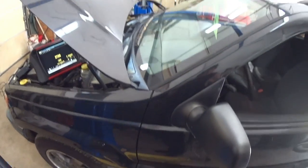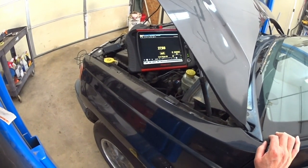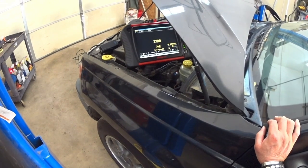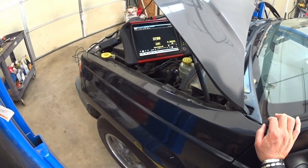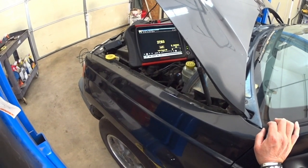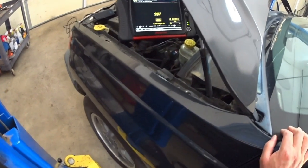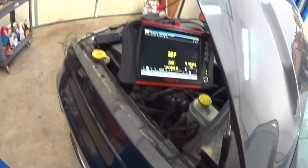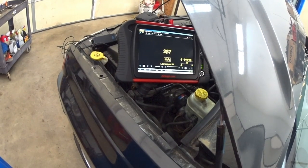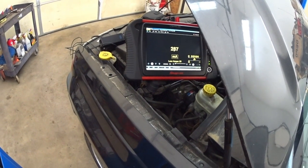I am at Pete's Garage — this is one car they have for sale. You can see the milliamps now is 2,788. What you've got to do is wait until the computer goes to sleep. You'll see the numbers dropping, and you've got to wait until the BCM goes to sleep.